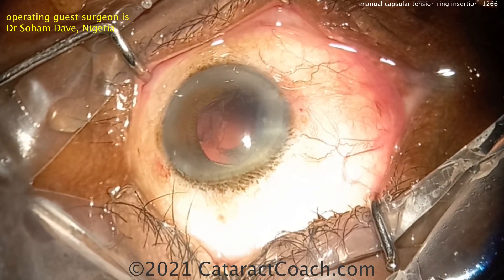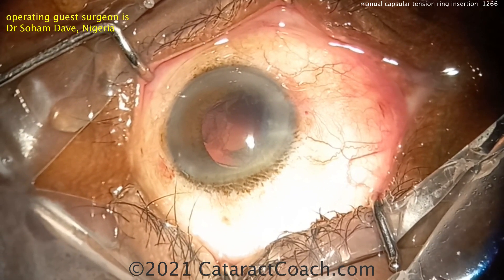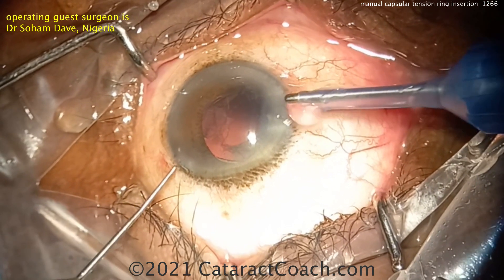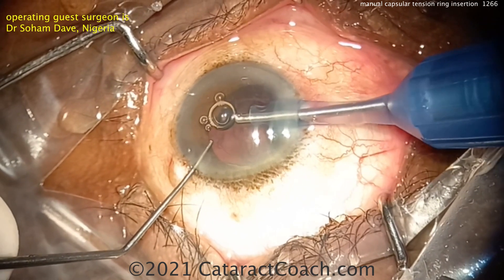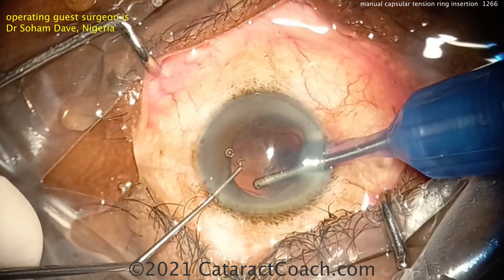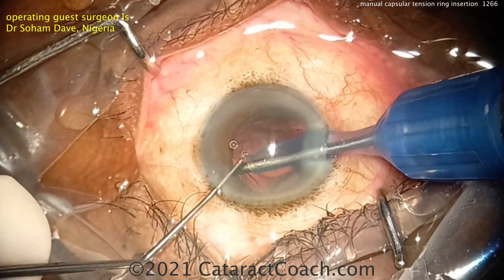Is there just a little bit of cortex? Do we have any capsular weakness? The asymmetric dilation of the iris makes you worry that maybe there was prior trauma. Taking your time — let's go with the IA probe and see what we can do. If you're going to move any of that lens material, clean it up a little bit.